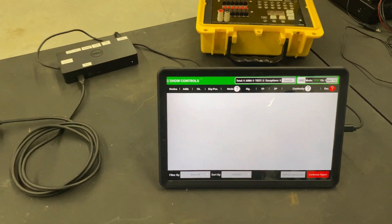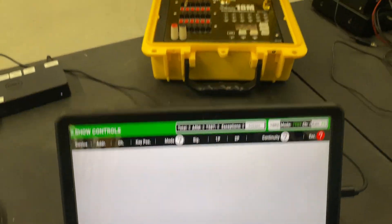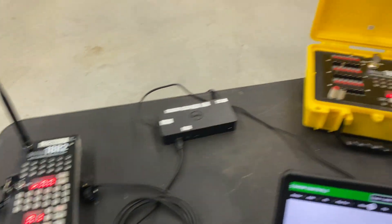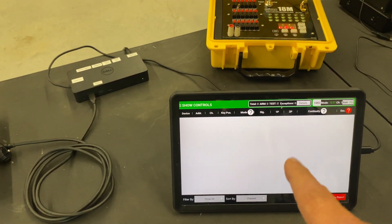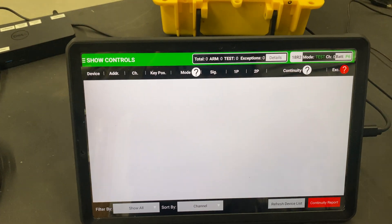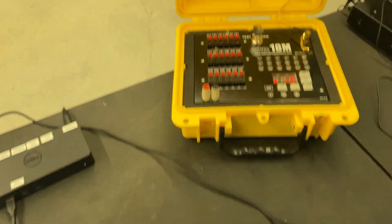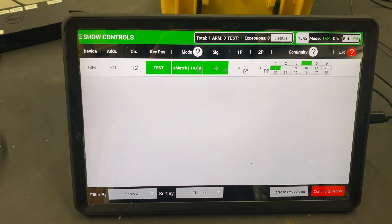The screen is up. I'm going over to the 18m and putting it on test mode. The 18r2 has got to pick up the 18m — we'll give that a few seconds — and then it transmits to the tablet, just like you would do with the OTG cable. There it is: module number 12 is in test mode. Now let's go to arm mode and we should see it updating.